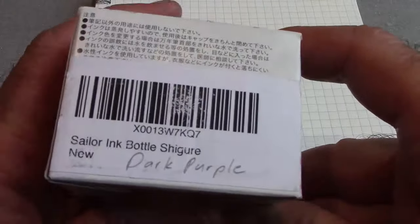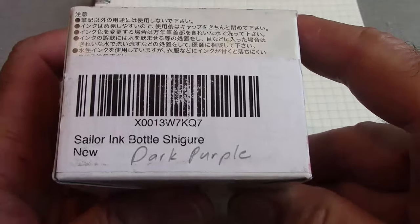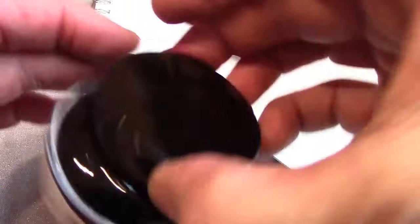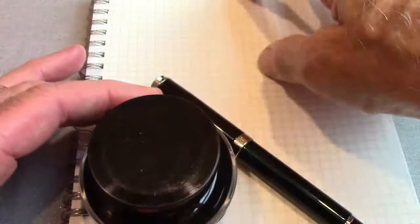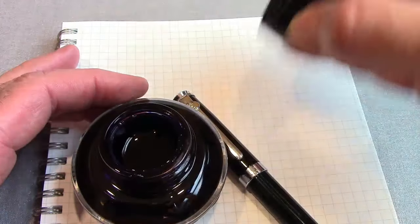For ink I'm using a Sailor ink — Shiguri, which is a dark purple — one I haven't shown anybody before. I'll ink up the pen by putting the bottle upside down, then moving it right-side up so it fills the ink well. I'm not a fan of the ink well in these bottles; I think it would work just as well without it.